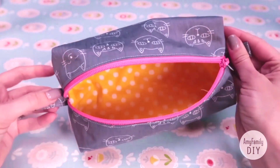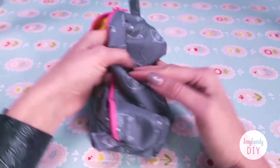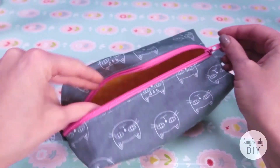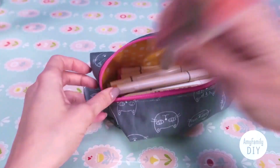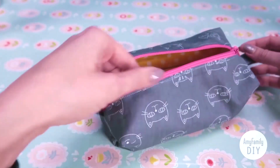And that's it — our pouch or pencil case is ready, with nice and neat seams both inside and outside. This way you can make pouches of any shape. Find more of my tutorials about this in the link below. Make gifts for yourself, your friends and your loved ones, and let me know how it goes in the comments. See you soon in my next videos!